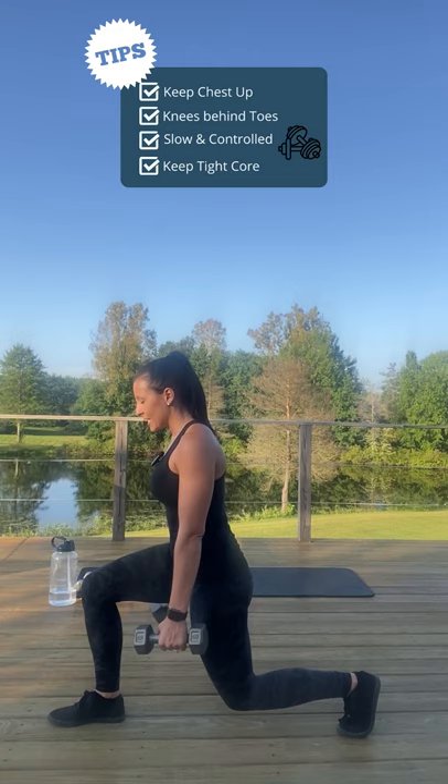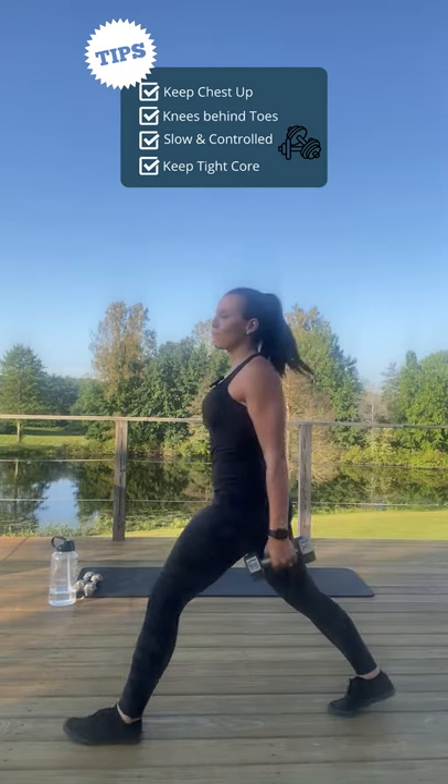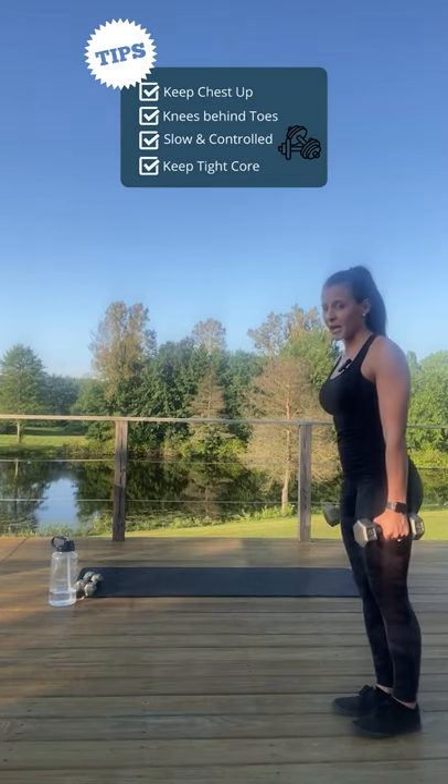we're going to drive through that heel, standing back up and switching legs. Push this one forward, down all the way. Drive through that heel and drive through the back toe and come right back up.